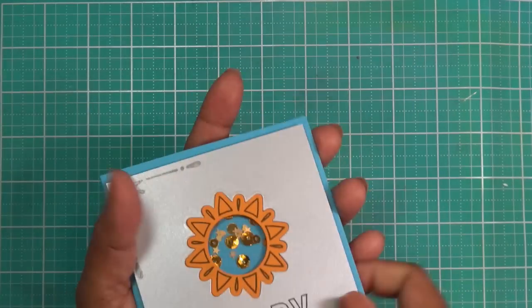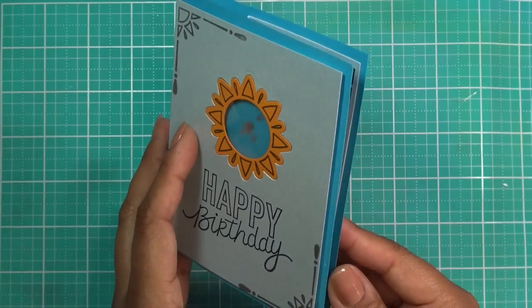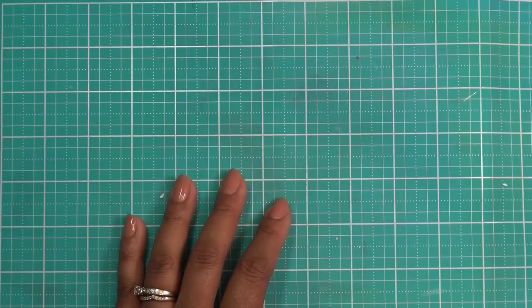That reminds me — I wanted to show you this little card I made this morning with a Diamond Press. Hopefully you guys checked it out; a lot of you already have. Look at that — it's so cute! Make sure to check that out. The link to that video will be in the description box.